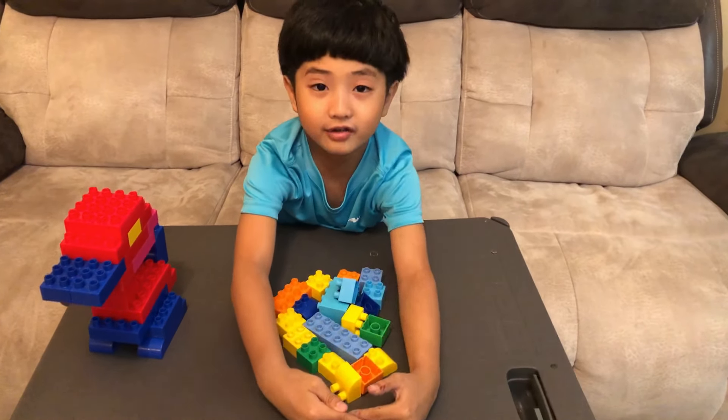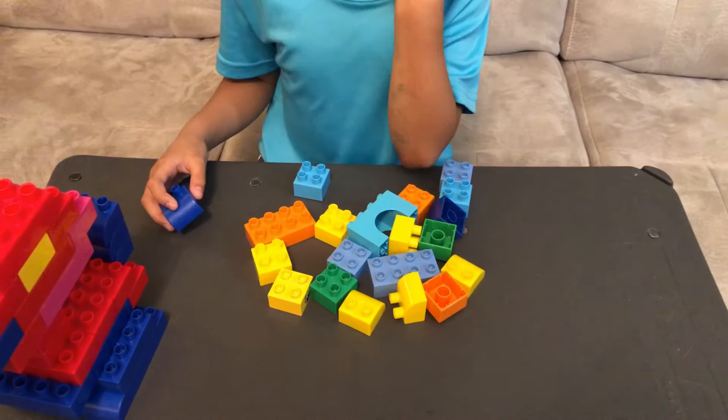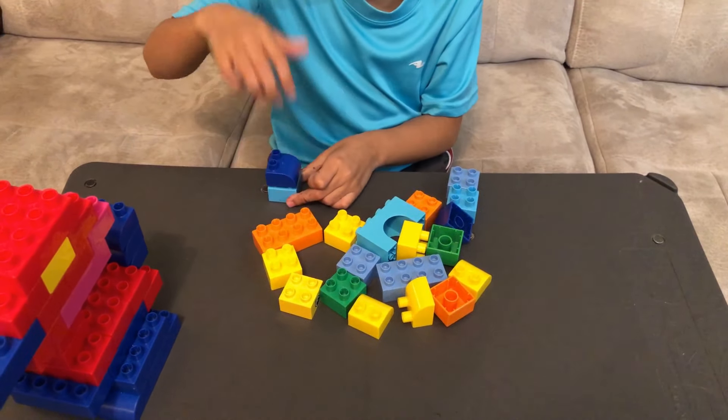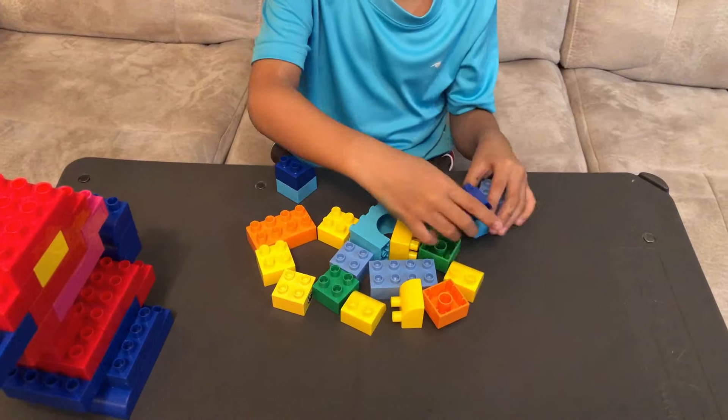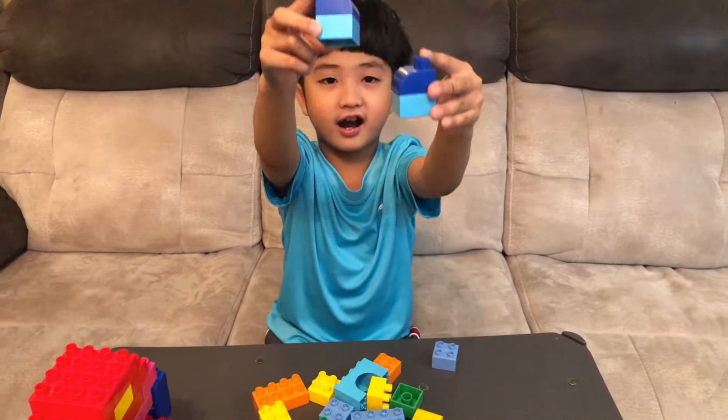Now we're going to do the next one — Wartortle. We're doing the ears first. So one and two — now these are the ears.